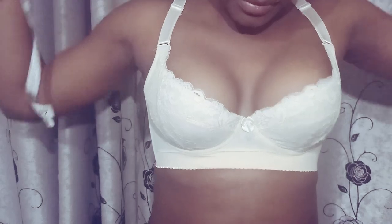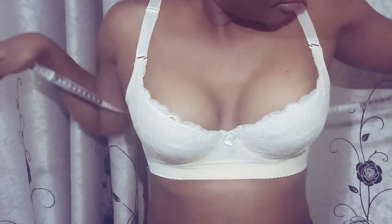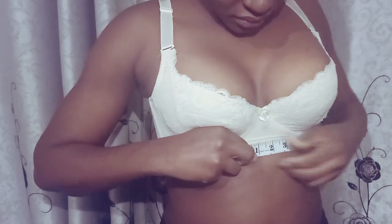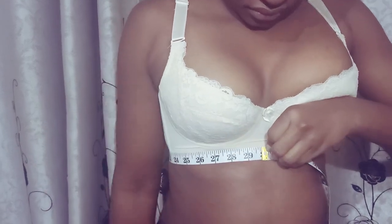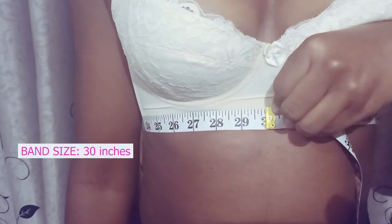Next, you have to measure the band size. Take the tape measure and wrap it around your back right under your bust — think ribcage level. Hold the tape measure firmly using both sides, ensuring it is neither too tight nor loose. Ensure the tape measure lies flat on the skin and goes across the back. Where the tape measure meets is your band size. From our results, the band size was 30 inches.